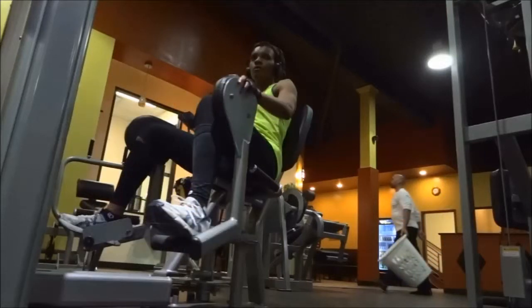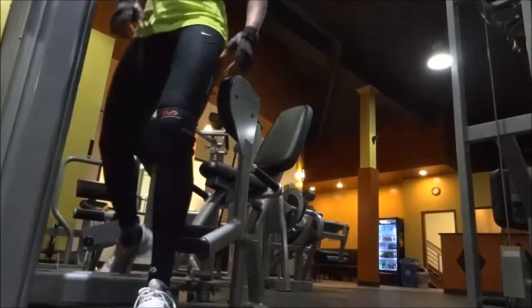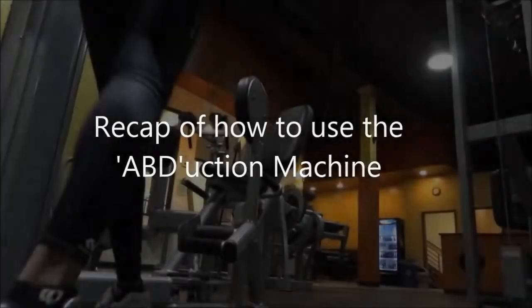Once you have completed your repetitions, pull on the yellow lever to adjust the leg rest in order to get out. Now, here's a recap of how I use the machine without me talking.